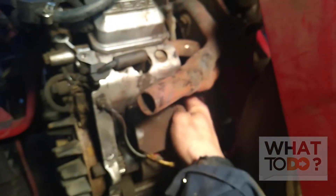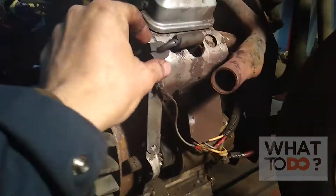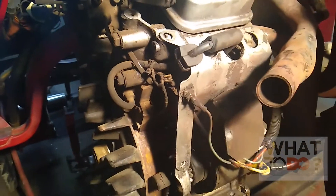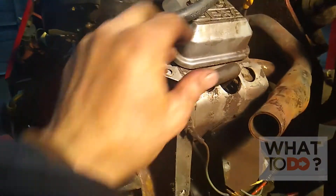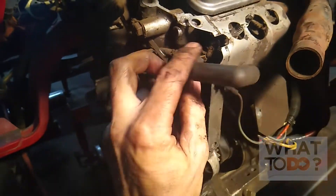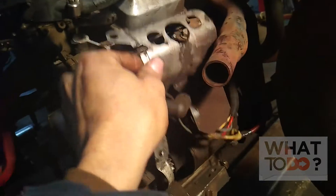There's one bolt right there holding this shroud on in the back — you are able to get to it. Take that bolt off, then remove your spark plug wire here, and there's a small ground wire right here that comes unplugged. That's it — this shroud should pull right out.